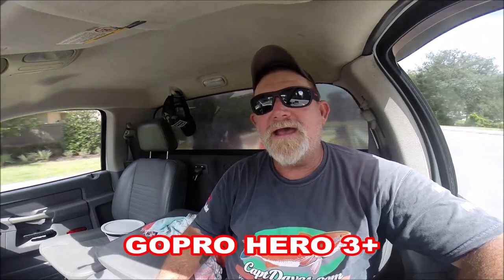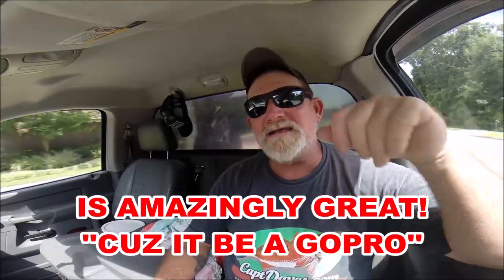Hello YouTube, hello subscribers. It is Friday — I can't even tell you what date, August something, I don't know. Storms are going into the gulf eventually, and all kinds of stuff is happening in Florida. What you're witnessing is the test of my brand new GoPro Hero 3 Plus. Yes, it's old school — the sound is probably bad because you have to have the back door with the slots in it.